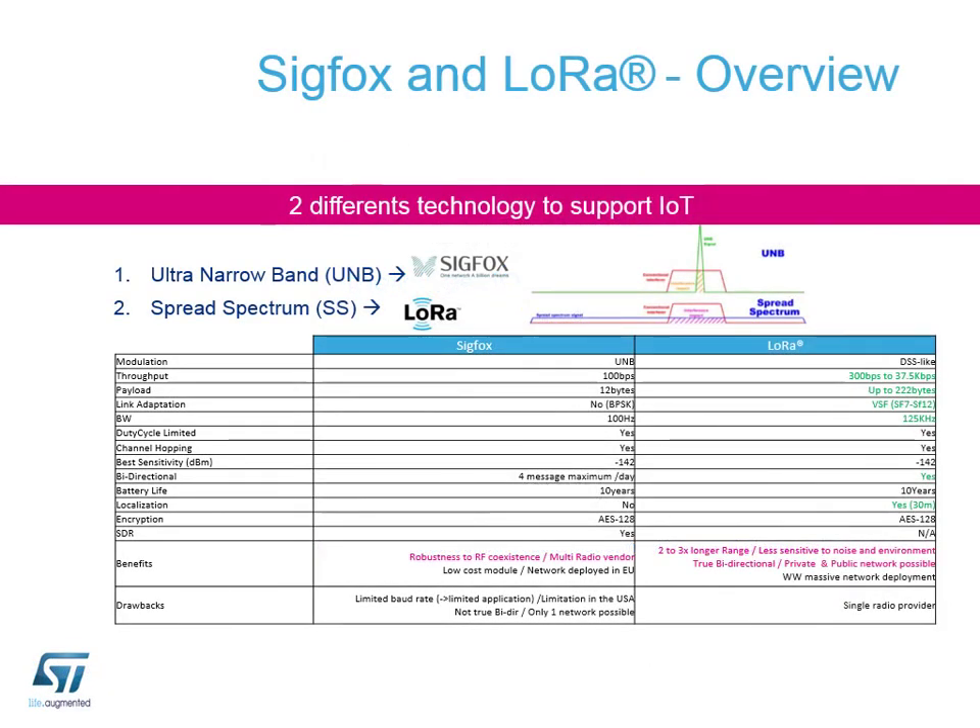This overview slide shows a comparison between the two protocols. I'm not here to say which one is good or bad because every application is different - potentially both can be just as good or just as bad depending on your needs. For example, if you don't want to install infrastructure, Sigfox could be better. As well as these technical parameters, you also have to think about the business model.